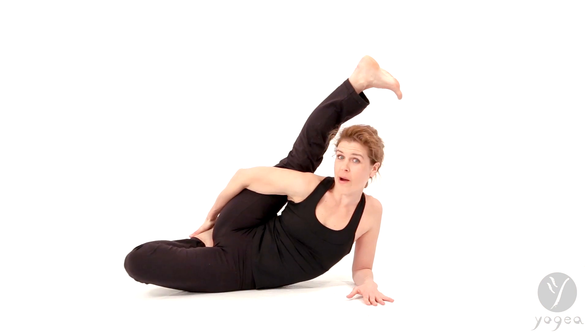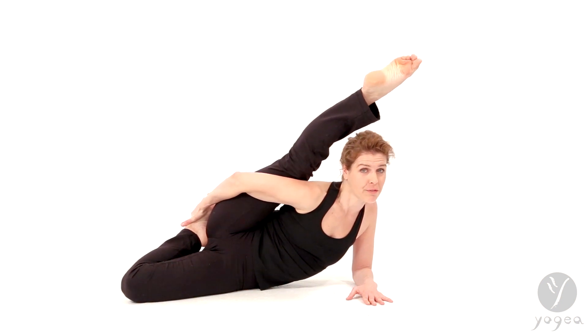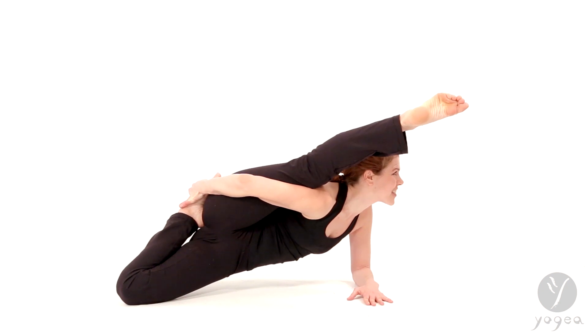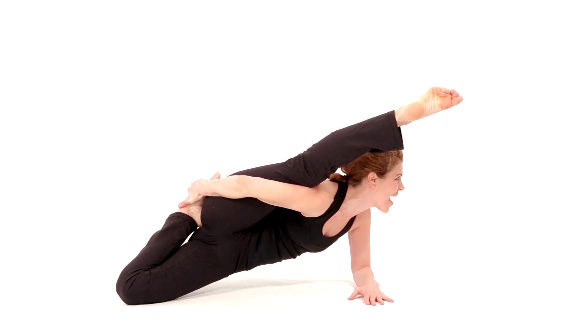Once you're there, you're going to press the knee firmly into the floor. Press your elbow into the floor, point your foot, and lift up. Shift your gaze over to the left. Hold here, and you are in Flying Dragon.